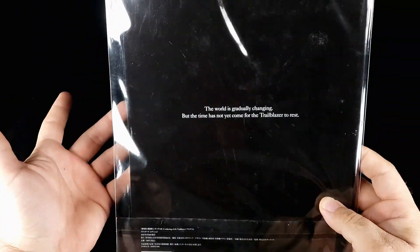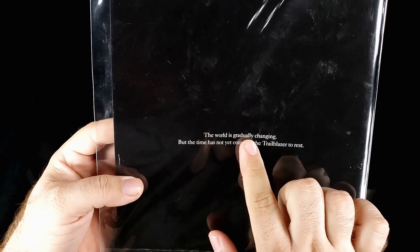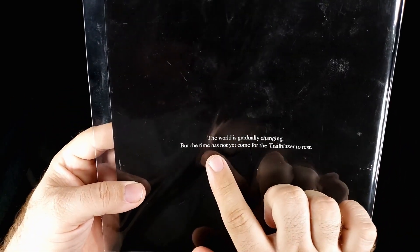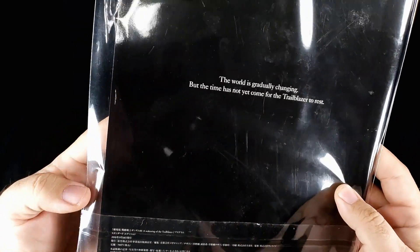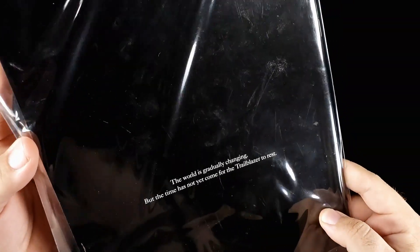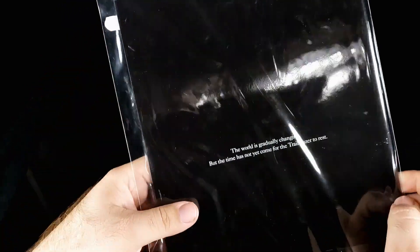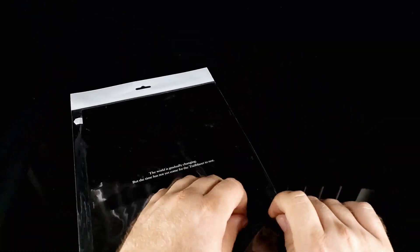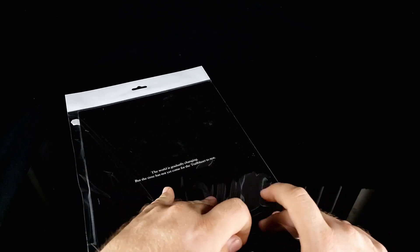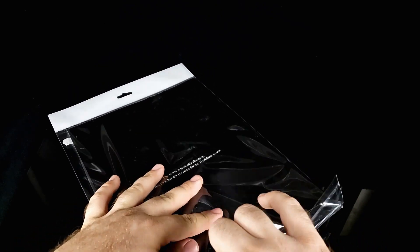This is clearly the English version because it reads: 'The world is gradually changing, but the time has not yet come for the Trailblazer to rest.' So that's pretty cool. There seems to be a price tab - I was going to rip it open, but this appears to be openable. I have not opened this.